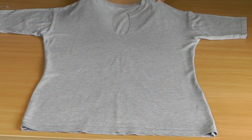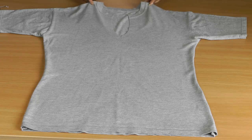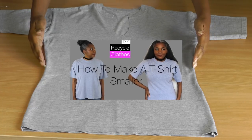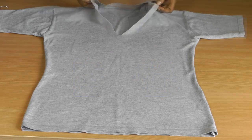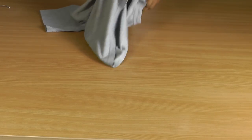So this is a t-shirt that we will be working on. I do have two other video tutorials based on this t-shirt — one is how to make the t-shirt smaller, and the second is how to cut into the neckline of the t-shirt. So we're going to turn our t-shirt to the wrong side.